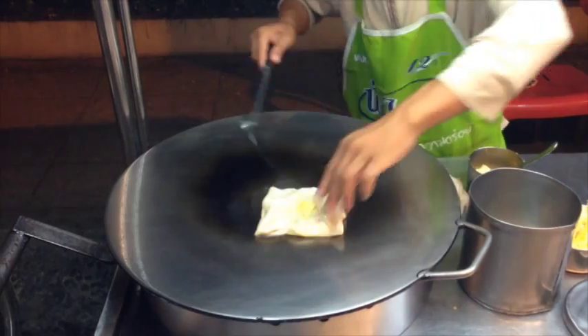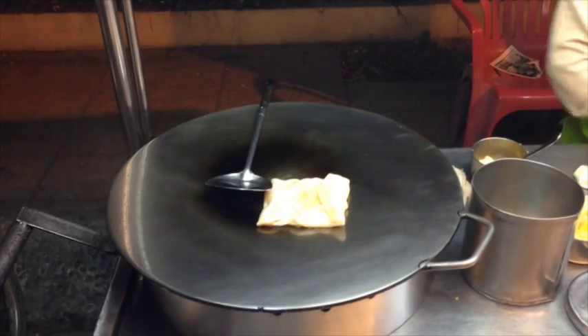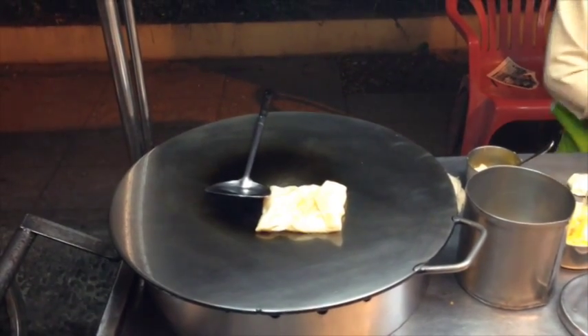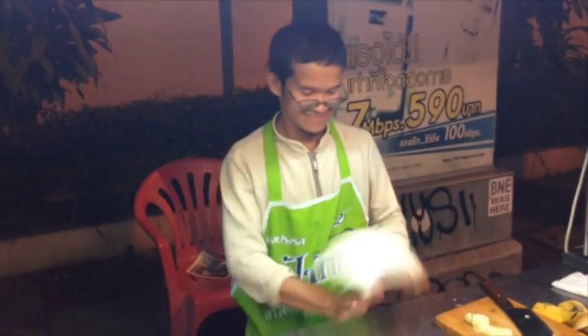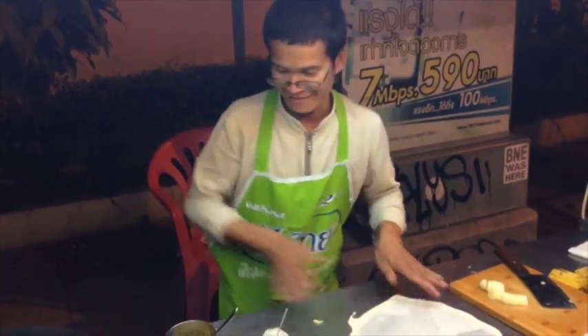We did a little editing here so that you don't have to wait as long as I had to wait. But you just watch it cook, and at some point he just knows to flip it over because he's done it so many times. He talks with people — it's just kind of entertaining.